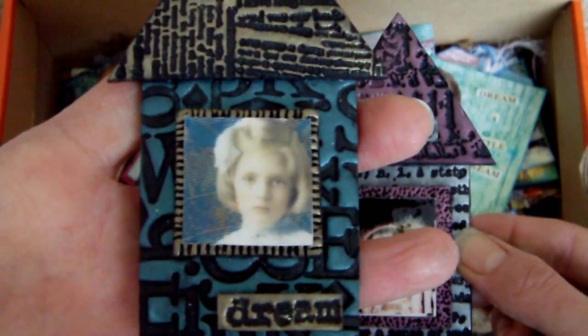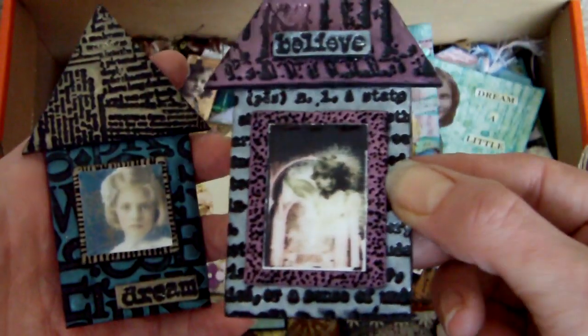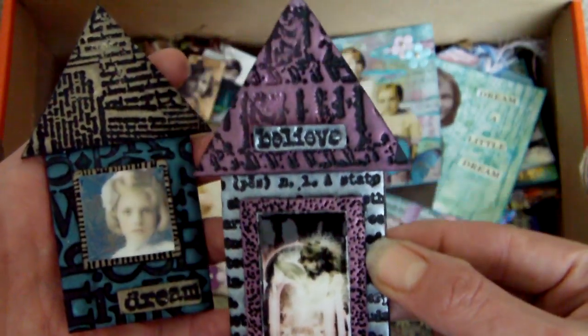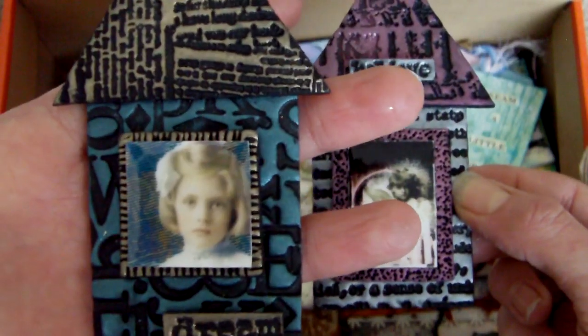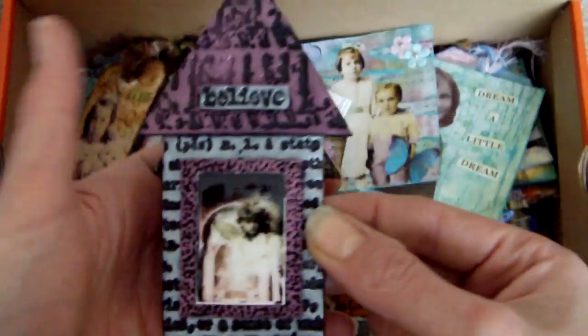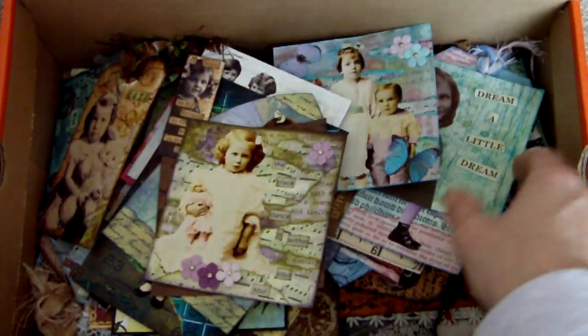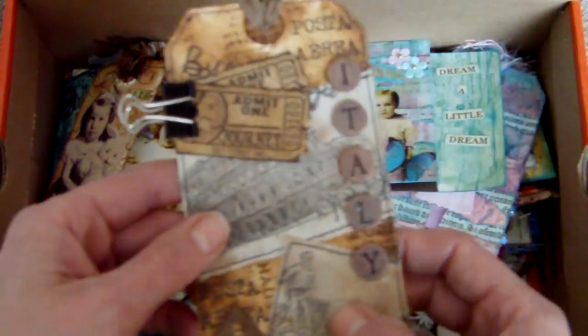I like this one — this is my favorite. The image is a Paper Whimsy image. If you haven't visited their website, go check them out at paperwhimsy.com. There are some absolutely gorgeous collage sheets on there that you can buy. Unfortunately they're not digital — you have to buy paper copies — but they are really pretty.